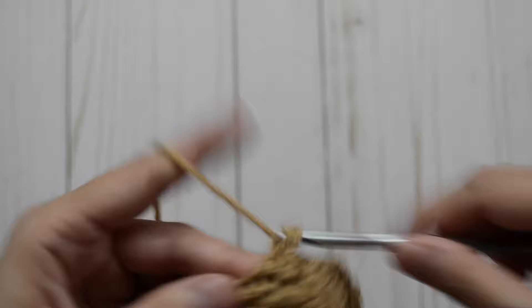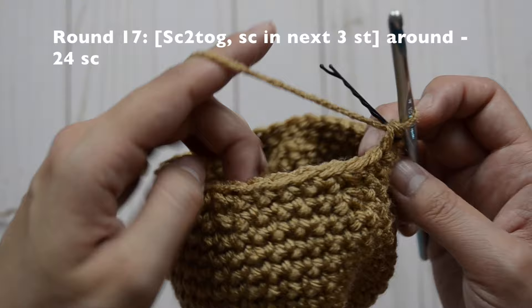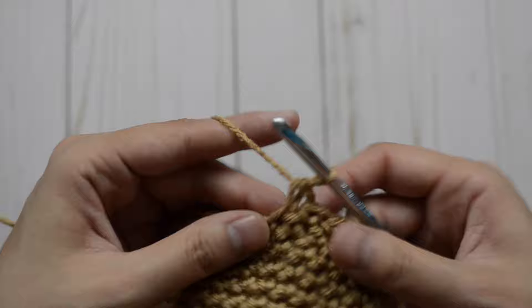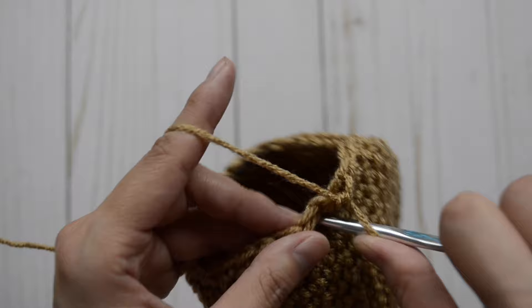For round 17, our pattern is going to be a decrease and in our next three just one single crochet stitch. Repeat the pattern all the way around and you'll have 24 single crochet stitches. So it's a decrease and then one, two, and three. Repeat the pattern again — a decrease and then one, two, and three — and continue all the way around.